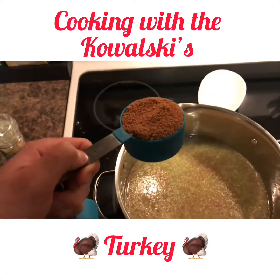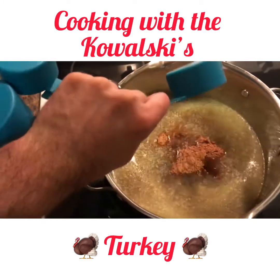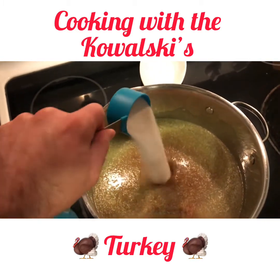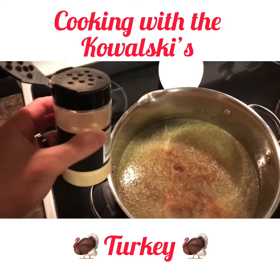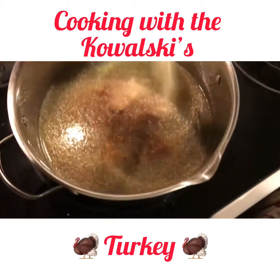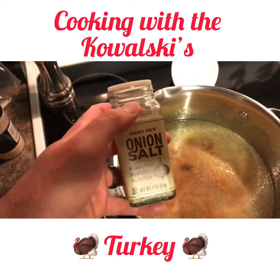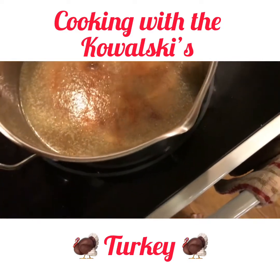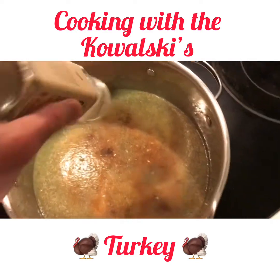Then we're going to add a half cup of soy sauce. Then we're going to add a fourth cup of coconut sugar, or brown sugar if you have. Then we're going to add a fourth cup of salt. Then we're going to add around a teaspoon of garlic powder. And then we're just going to add a little teaspoon of onion salt or onion powder — about half a teaspoon.